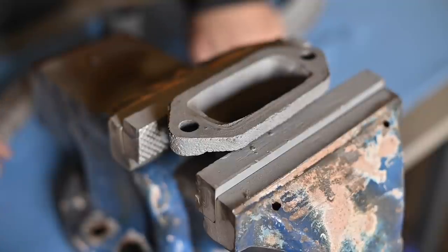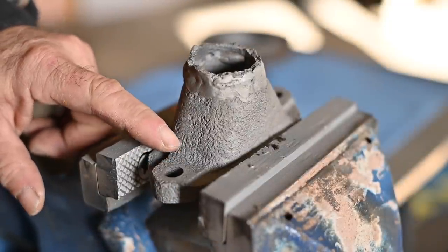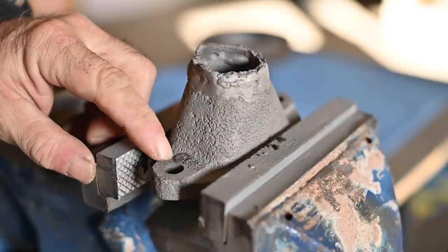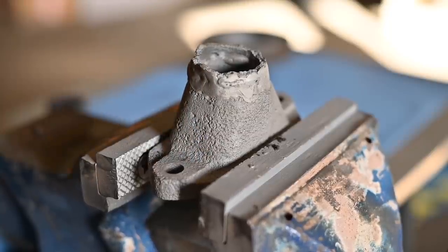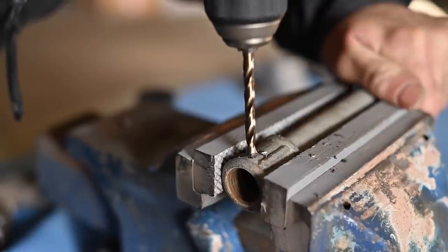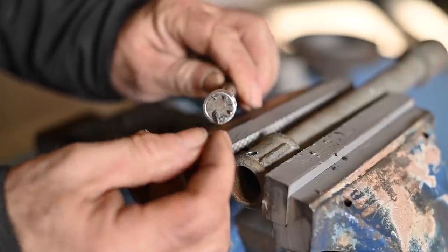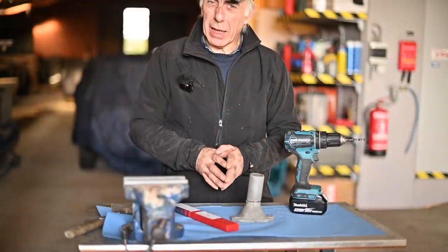I feel almost no edge or rim on it, so this is almost certainly gray die cast. Another method is using a drill — drill a little hole and look at what comes out. You can see all the little particles are really fragmented with no spirals, like you'd normally get with steel, which confirms this is gray die cast. If you do the same on ductile, you get longer curls — you can see how they spiral. That curl is typical for ductile. So now I know: this is gray die cast.